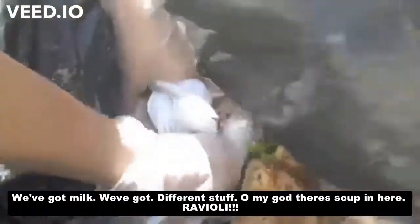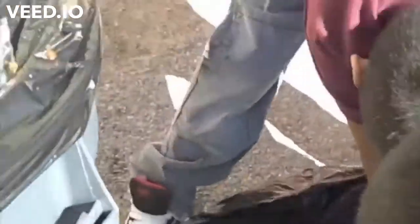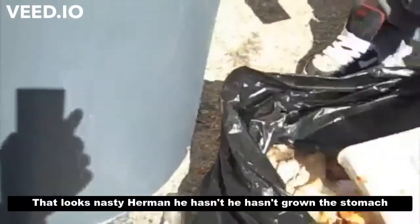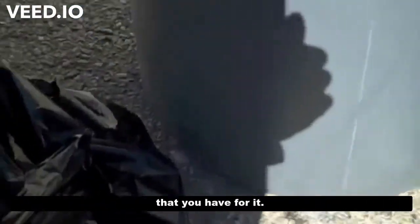So we've got lettuce, we've got milk... what else? Different stuff. There's soup in here! Ravioli! That looks nasty! Herman hasn't grown the stomach that you have.